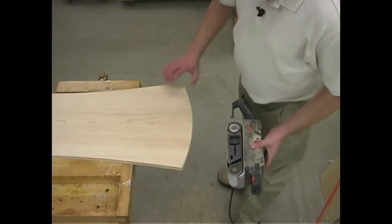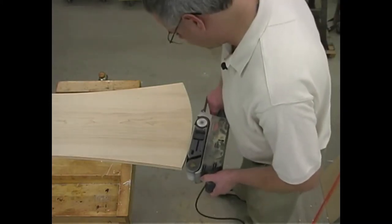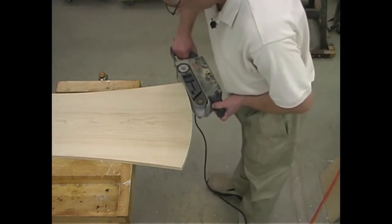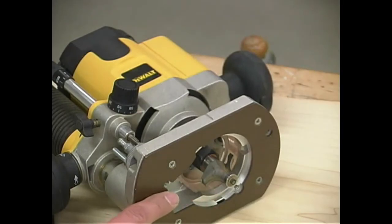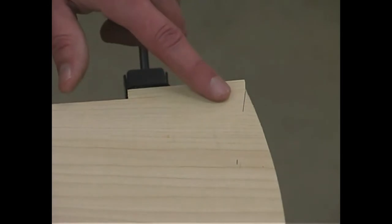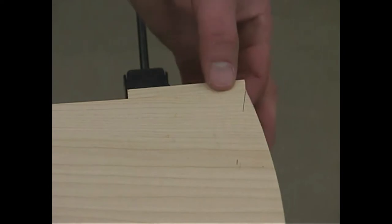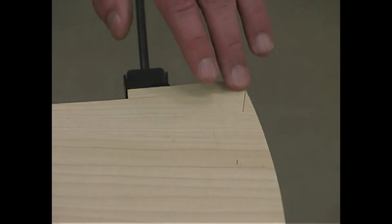To clean up the rough sawn edge I'll take my belt sander and work around. With a ½-inch radius round-over bit in my handheld router I can now round over the top edge of the back panel pieces. There's a good tendency for the maple to split out on the outfeed edge, so I've clamped a backer block up against the side of the maple piece to prevent any tear-out.